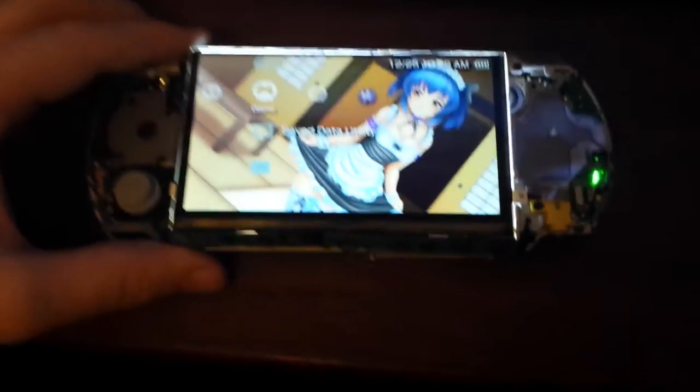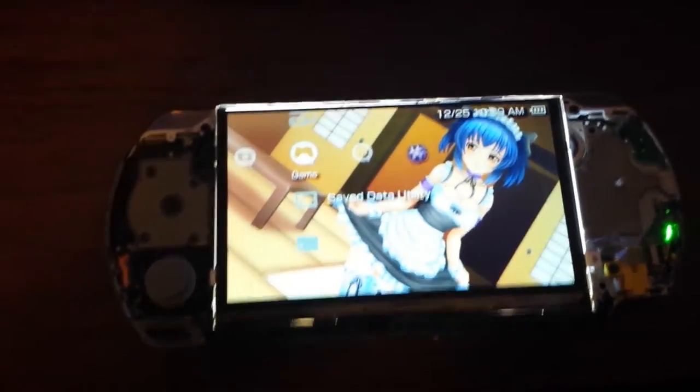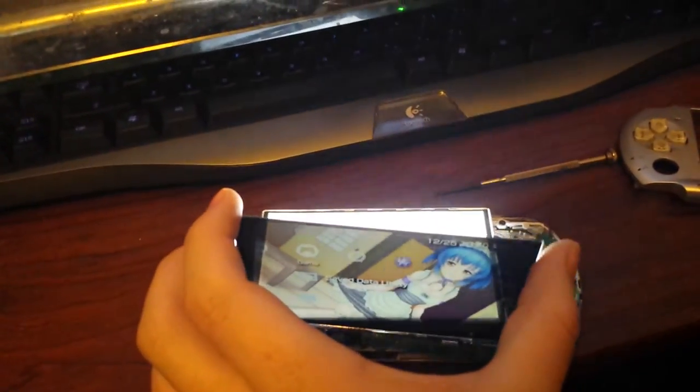I figured, okay, let's separate the LCD panel from the backlight. It's kind of hard for me to record while doing this, but right now I have separated the LCD panel from the actual backlight. So there you can see the backlight.